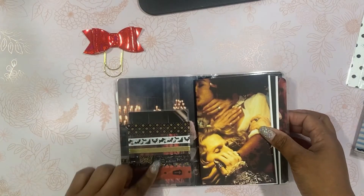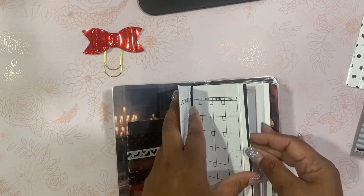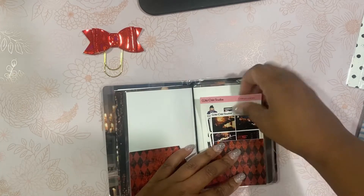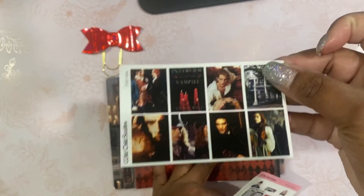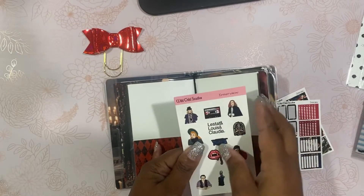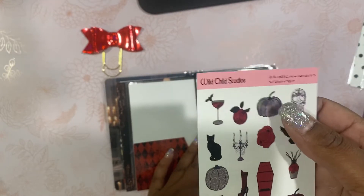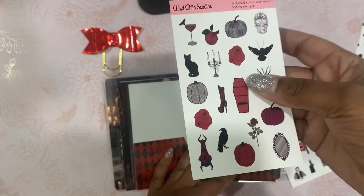This is what the inside looks like. Here is your washi sample card. Here is your first notebook — same as before. Here is your monthly. Here is your weekly. Here is your laminated folder. And then here are the stickers: some full boxes from the movie, and some habit trackers and things like that. This one is called Interview because it's based on Interview with the Vampire, and I also have one in my shop called Halloween Vamp, which is available by itself in 4x6 and 6x8.